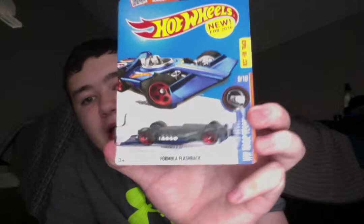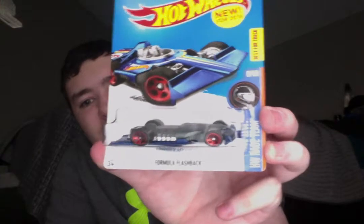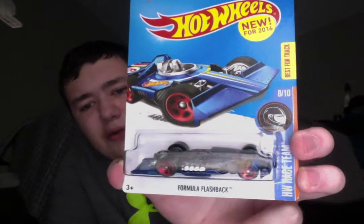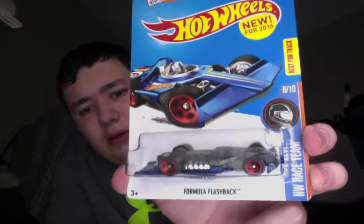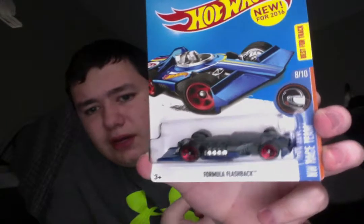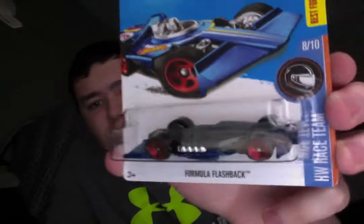Here we've got another upside-down car — the Formula Flashback. I don't know if it was like this in the package or not, but yeah, that's the Formula Flashback in upside-down form.